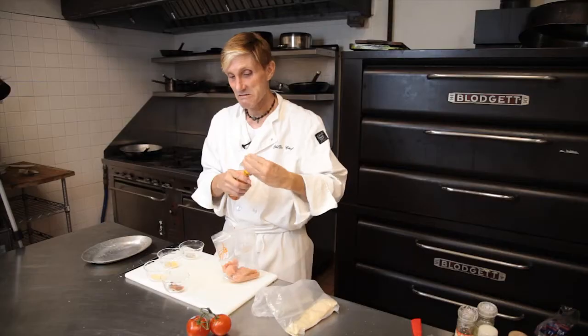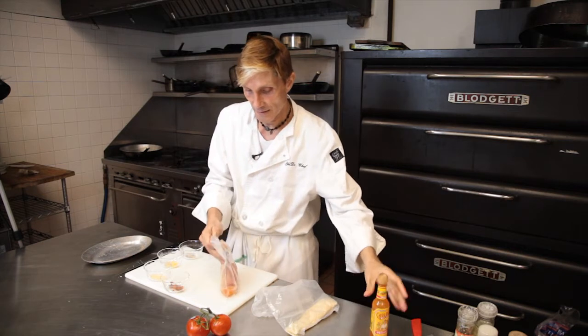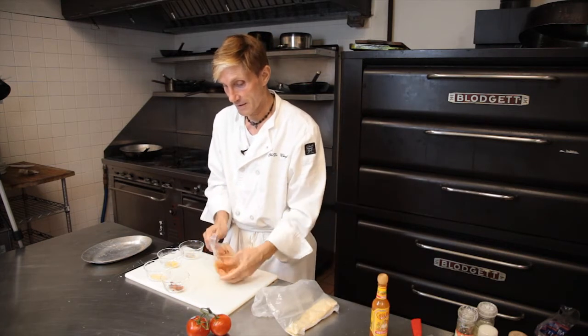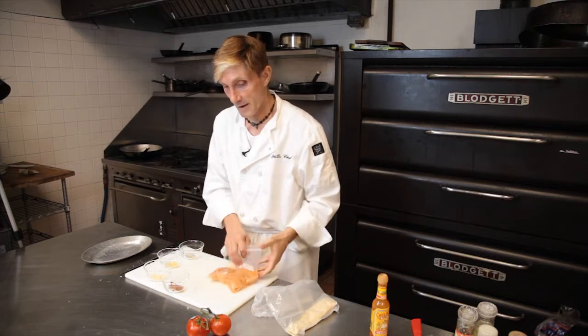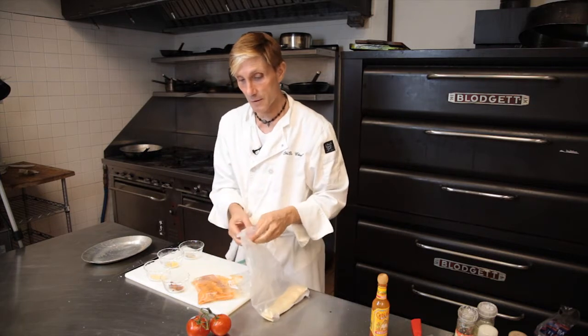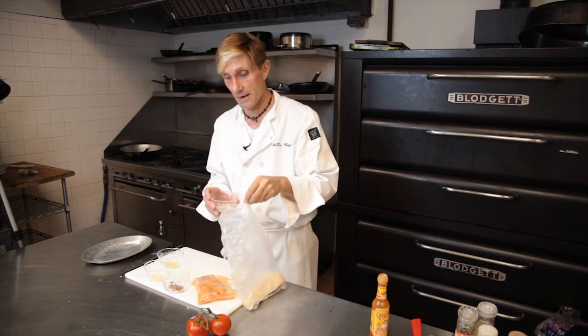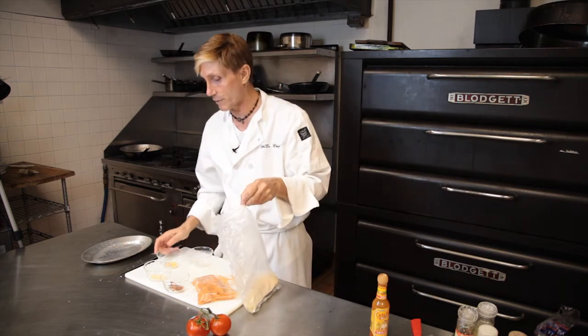Now this can sit for up to a couple of hours, or it can go just for a couple of minutes. Now, to make it crispy, I have some rice crisps that I just put into the food processor and made them all crispy just like you would bread crumbs.